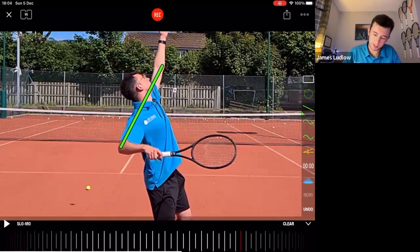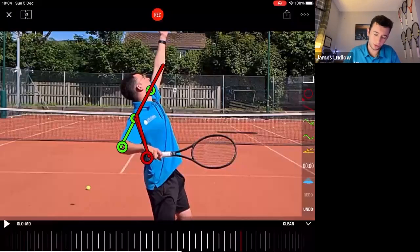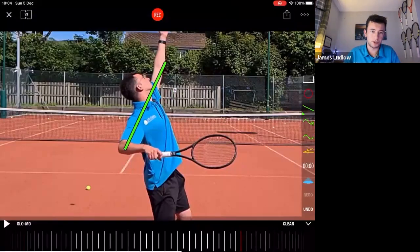See how the elbow lines up with the shoulders. Getting that alignment is very important — it's something a lot of players get wrong, and it was one of my big problems. Players often have the elbow too far forward, which breaks the shoulder-elbow alignment. Among all the best players, you'll see them turn the upper body away and achieve this straight line between the shoulders and the elbow.